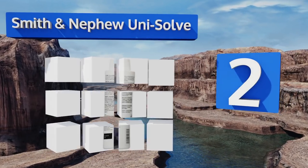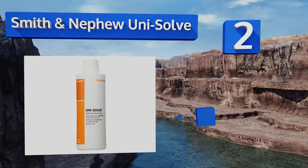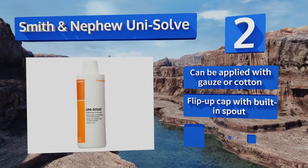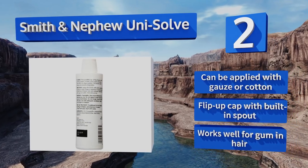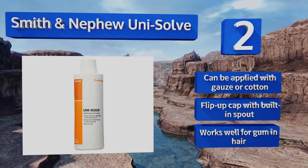At number two, Smith & Nephew Uni-Solve is made with a combination of isopropyl alcohol, methyl ether, and isoparaffin to help you remove residue from tape or bandages. The inclusion of aloe vera extract makes it a great choice for use on skin. Though it works on a wide variety of surfaces, it can be applied with gauze or cotton and comes with a flip-up cap with a built-in spout. It also works well for gum in hair.